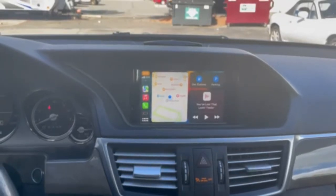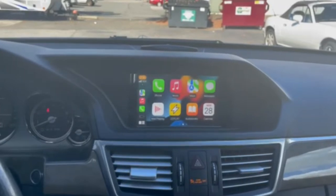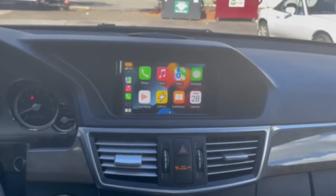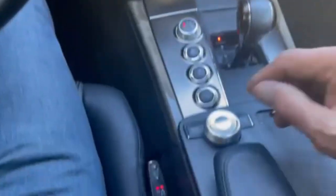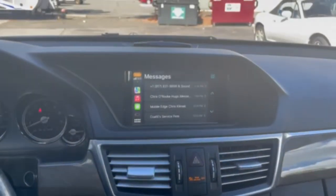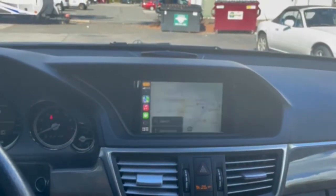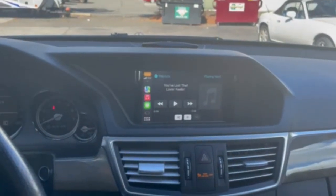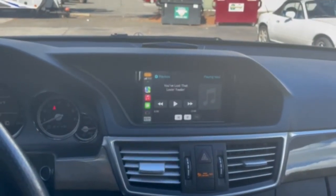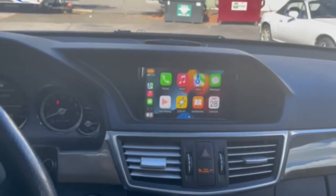I can toggle from the clear button to my two screens. CarPlay is self-explanatory, but from here I can move my icons through the console controller and select whatever I'd like. I can go back, navigate, access my music, and view text messages, then return to my main screen.